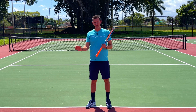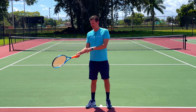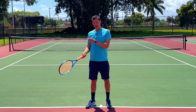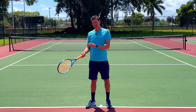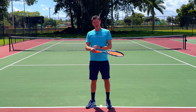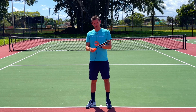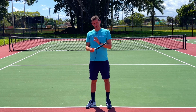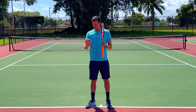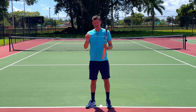Being too loose will not only hurt your control but can also cause injuries. At the elite level, forehands are accelerated up to 100 miles an hour, and it is absolutely impossible for the wrist — a very fragile joint and weak part of the human body — to sustain those speeds in a loose state. The wrist extension naturally provides the arm with the stability needed to handle such fast acceleration.